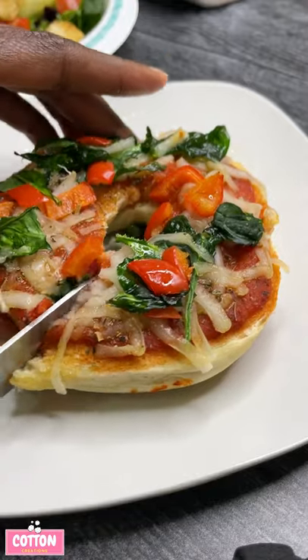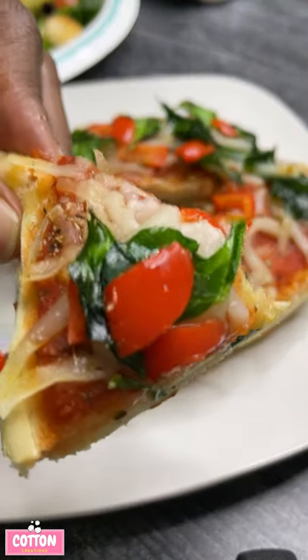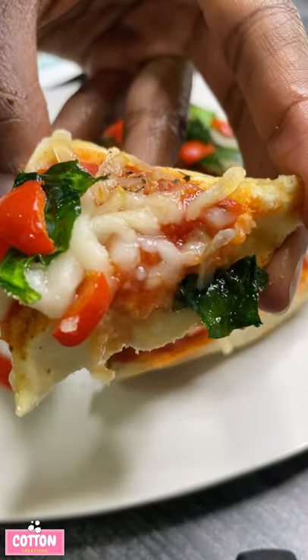And baby, look at what we got! I did a little side salad with some of that vegan Hidden Valley Ranch — oh, so good. Let me show you what it looks like when you get into it. And who told you that vegan cheese don't melt? Because that looks melted to me.